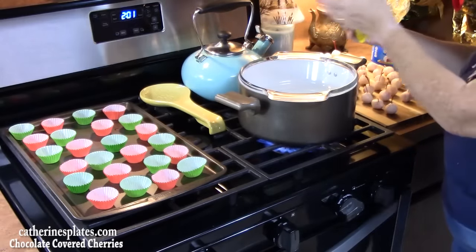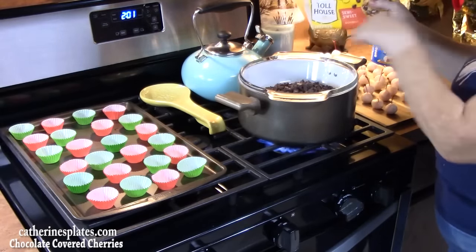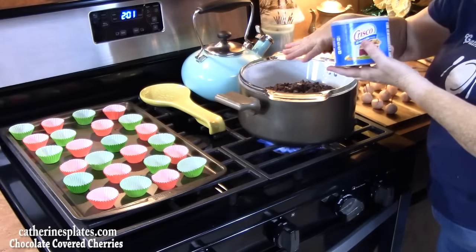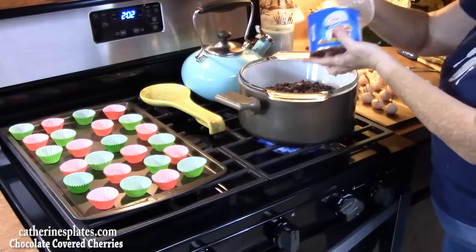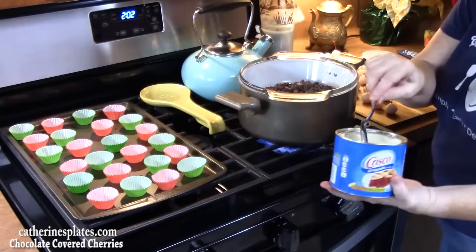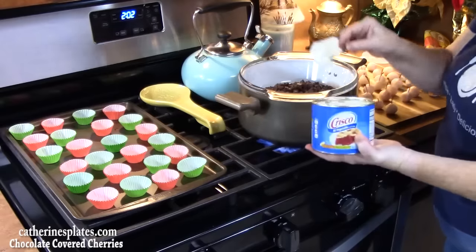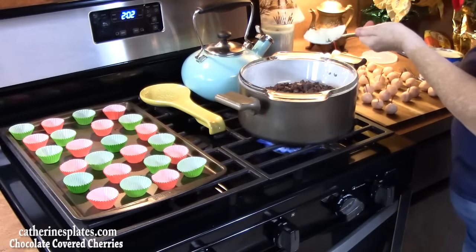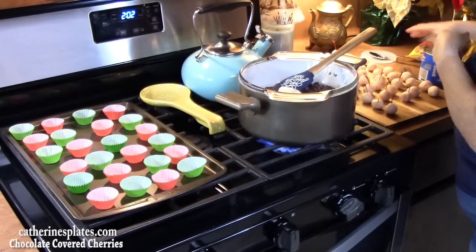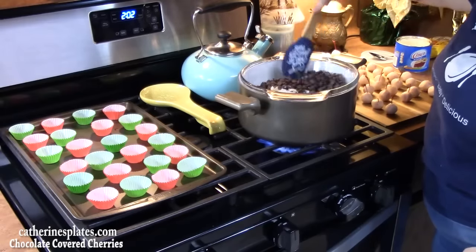We have a nice simmer going. I'm placing my bowl onto the pot and adding our chocolate chips — this is a 10-ounce bag. To get a nice smooth consistency and a nice shine on the chocolate, we're going to use some Crisco shortening. We'll start off with one tablespoon. Then just use a spatula and start moving the chocolate chips around until it's nice and melted and smooth.